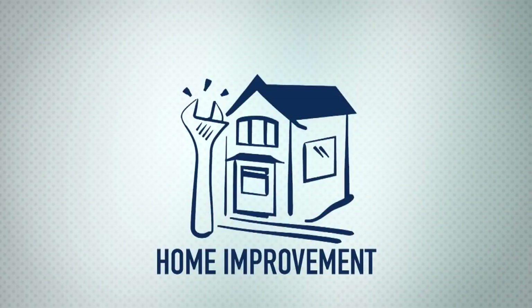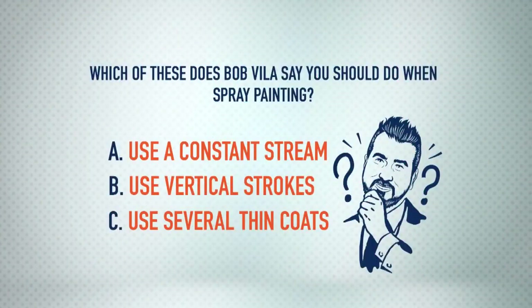All right, so far we're tied. Here's the next question for you ladies. Which of these does Bob Bealus say you should do when spray painting? Is it A, use a constant stream; B, use vertical strokes; or C, use several thin coats?